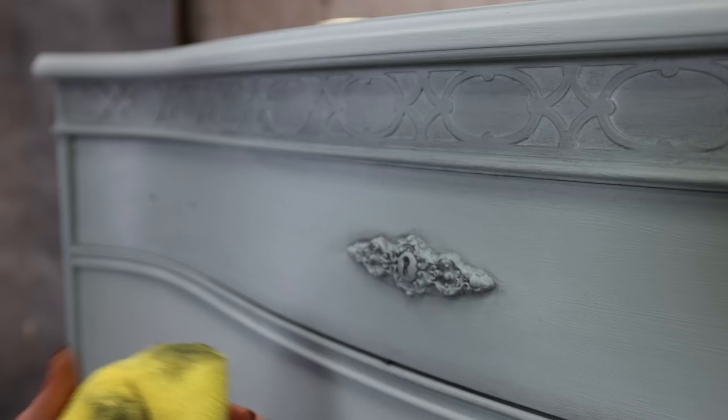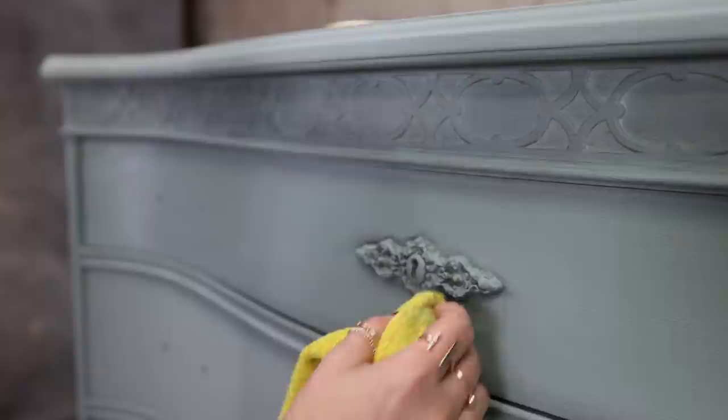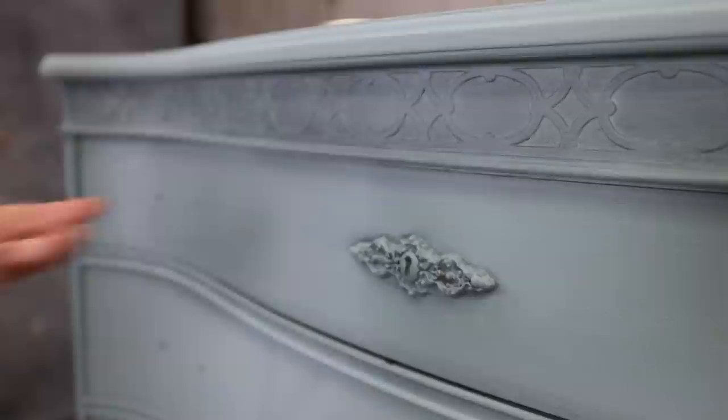So what we're doing here is aging this molding and it looks beautiful. You can put more or less than me — it's totally up to you.